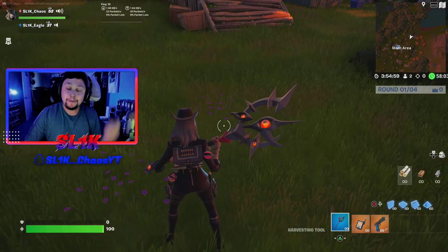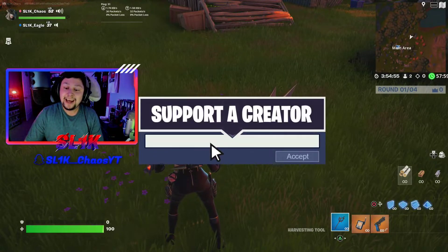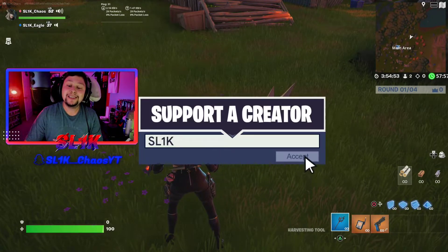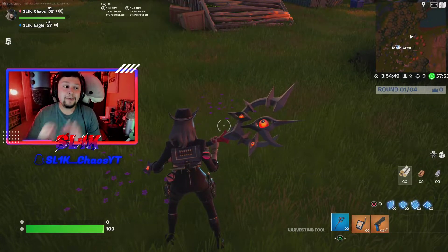Use supporter creator code Slick — spelled sl1k — in the item shop today. Appreciate everybody here taking the time to watch today's video.